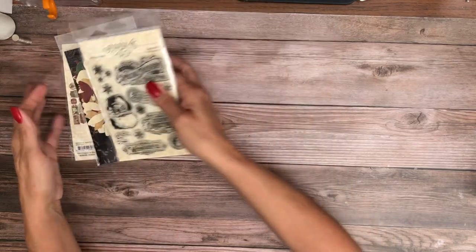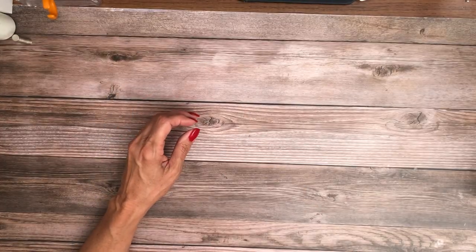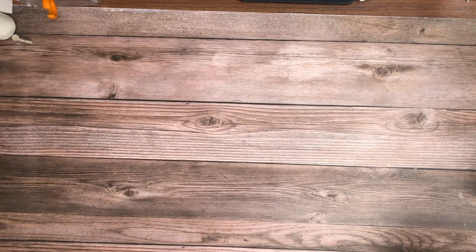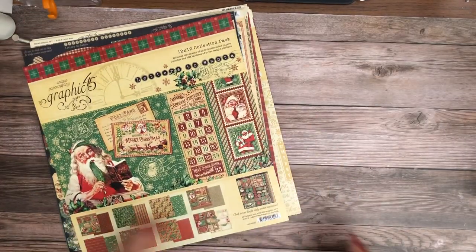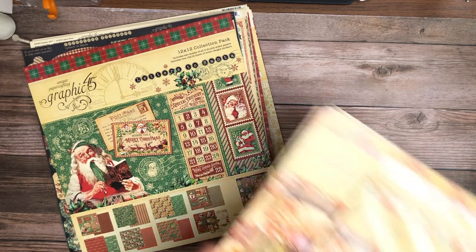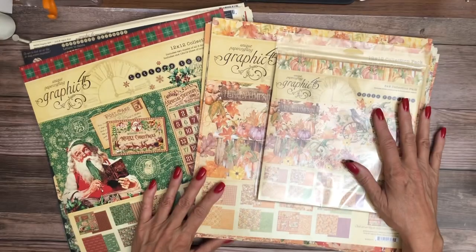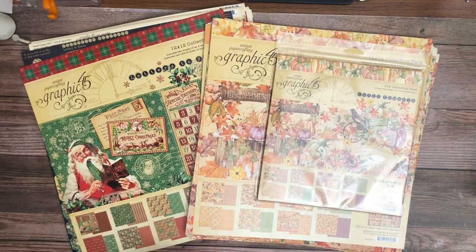That is Graphic 45's latest release — they're here and they're shipping now. If you go to buy this and you don't find it, it'll be back in stock shortly. There is the Christmas collection, and we're shipping now. Thanks for tuning in — this is Daphne from Scrap and Create. Stay tuned; I've got a new release from Stamperia coming next.